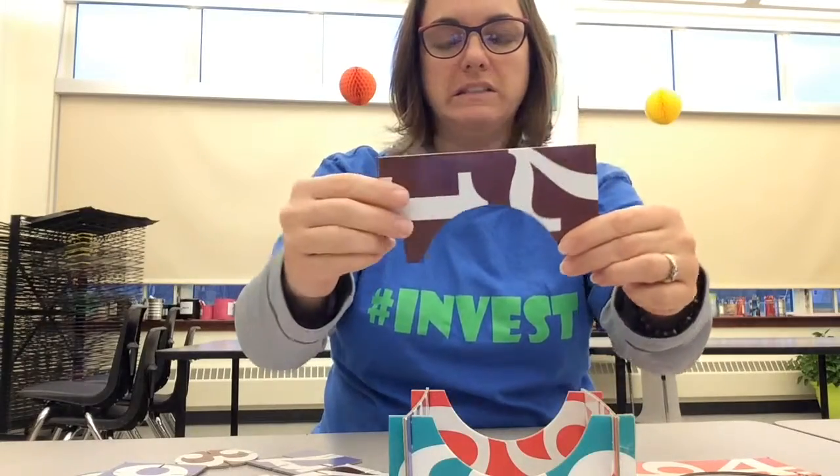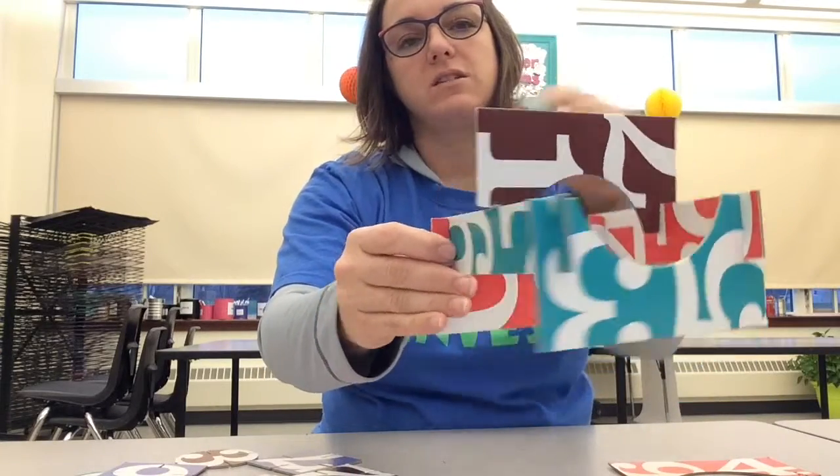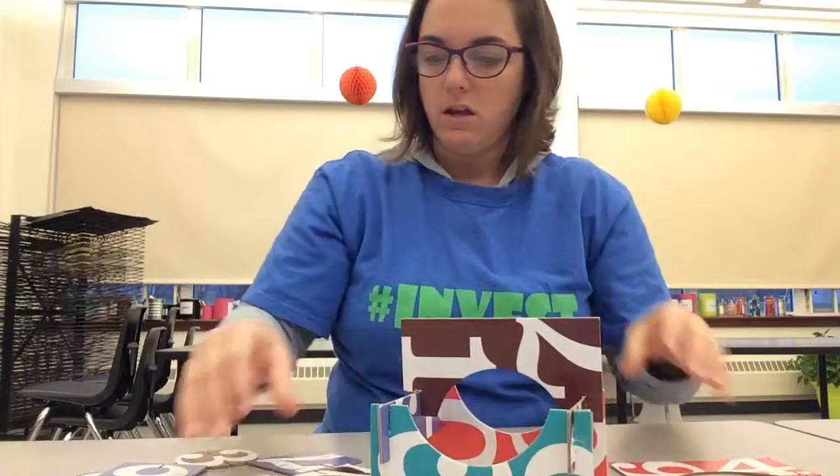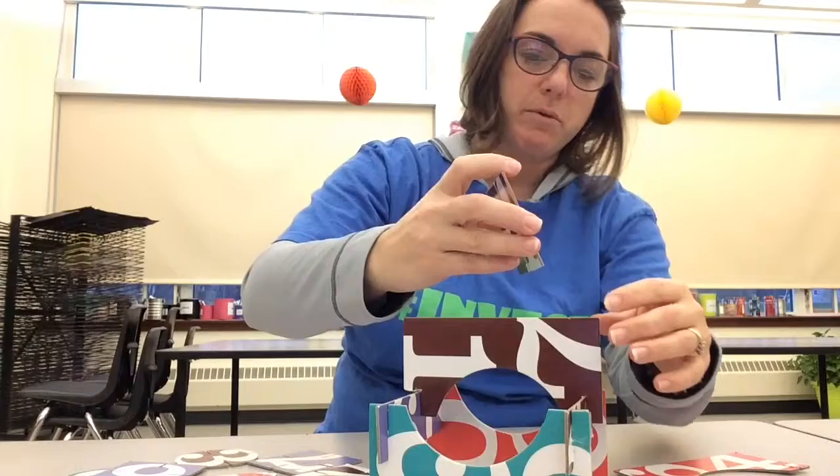This one's broken a little bit. That means that someone wasn't so gentle. But I can probably still use it. See how it fits in here still? That's okay. I'm going to try not to break anything else. But sometimes accidents happen.